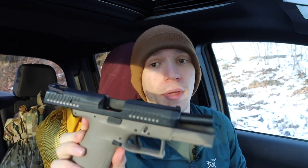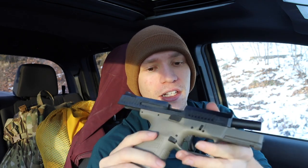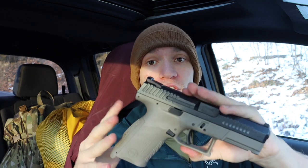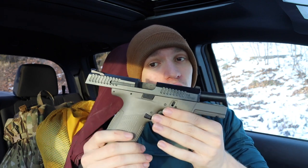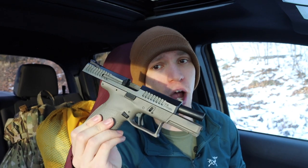I thought that would be a pretty good comparison against the CZ P10C. This one is definitely more stock and older, as you can tell by the ambi mag release. They've definitely made a number of updates to the CZ P10C that I thought I would talk about and see which one is still a great option or the better option to buy in this day and age.